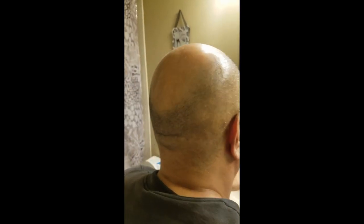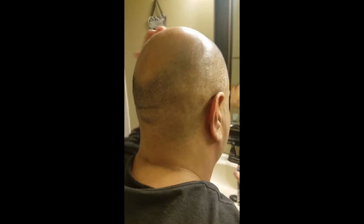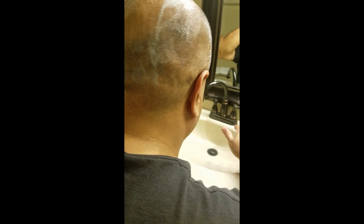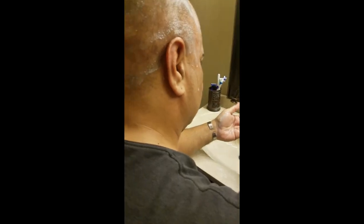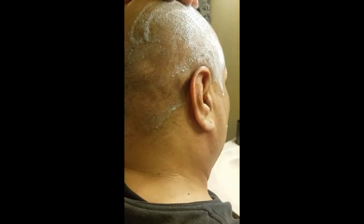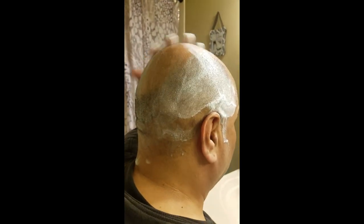The first thing you want to do is put some kind of lotion or moisturizer on your head. I use shaving cream; some people use oil. You want to get your head ready for shaving. Let's get it all the way around, making sure you cover all areas so the blade can slide easily and not cut you.